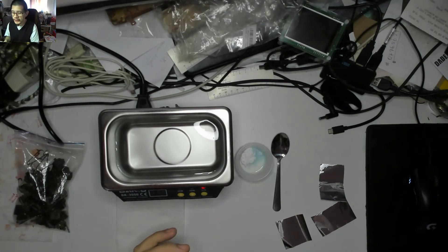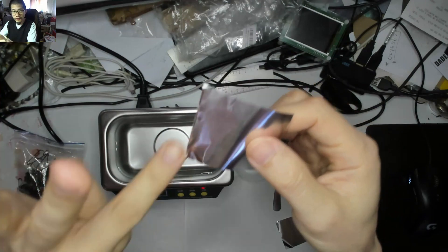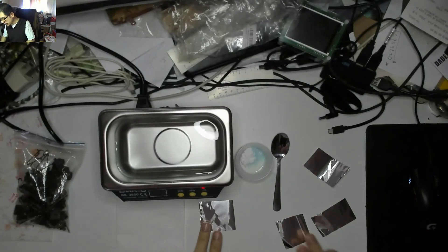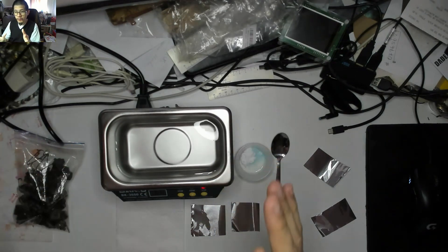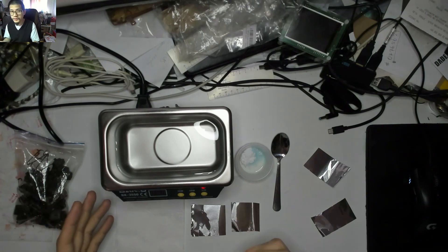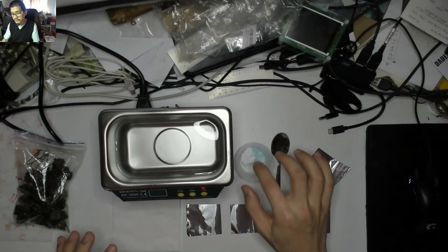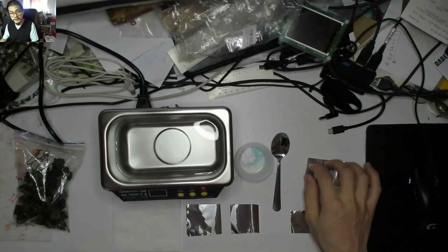I've got four pieces of foil, each snipped with a different number of cuts so we know which is which — one through four cuts. Pieces one and two will go in with just water at 35 watts and 50 watts at the maximum run time, which I believe is seven minutes. Then I'll do the same again after mixing in the detergent, using the three-cut and four-cut pieces of foil, so we can see if there are any noticeable differences.